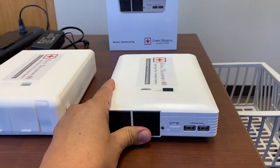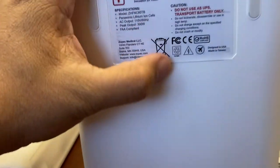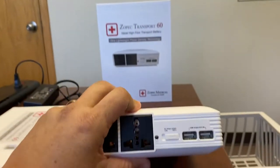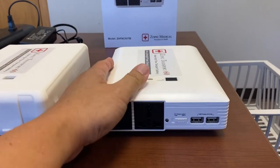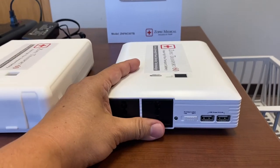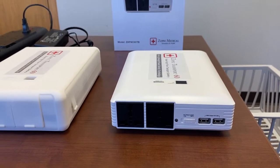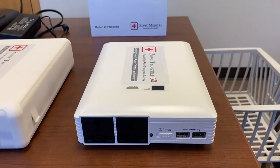It is FAA compliant — in the back you can see there's an air flight symbol. It has the maximum available capacity that's still FAA compliant, and you can get a statement from ZOPEC Medical if you like for air transport.